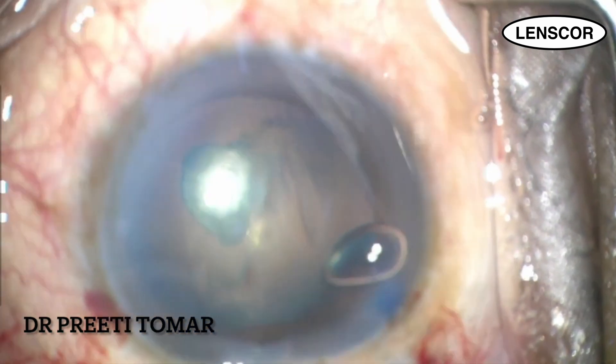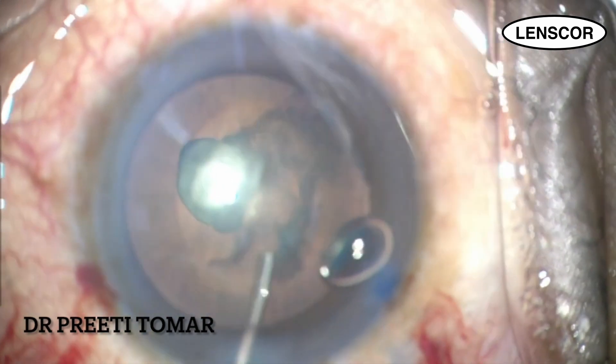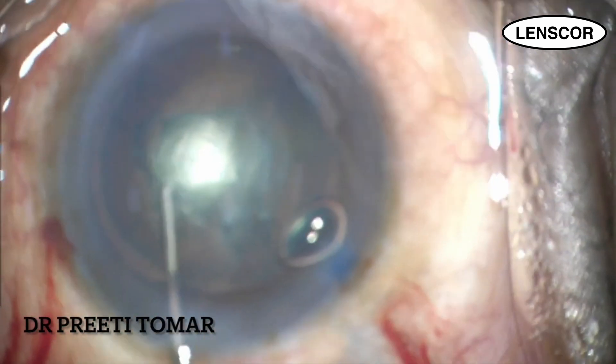Hydrodissection is contraindicated in posterior polar cataracts, so we go ahead with gentle hydrodelineation. Here I am trying to confirm the right plane.